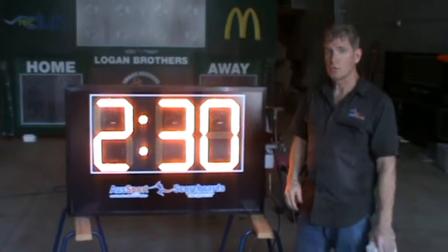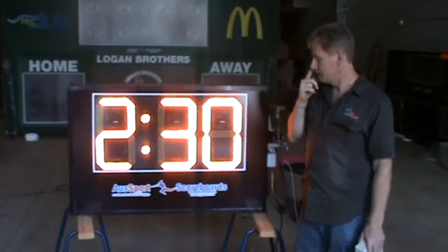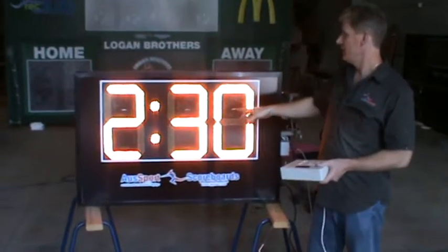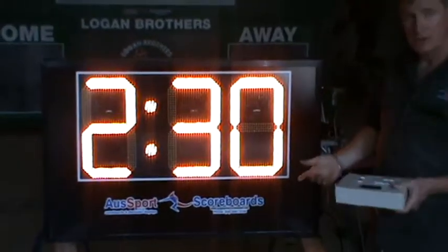This is Randy from All Sports Scoreboards. This is a three-digit standard timer. It's actually used for team pending on this one. It's set up right now for 2 minutes and 30 seconds automatic countdown.